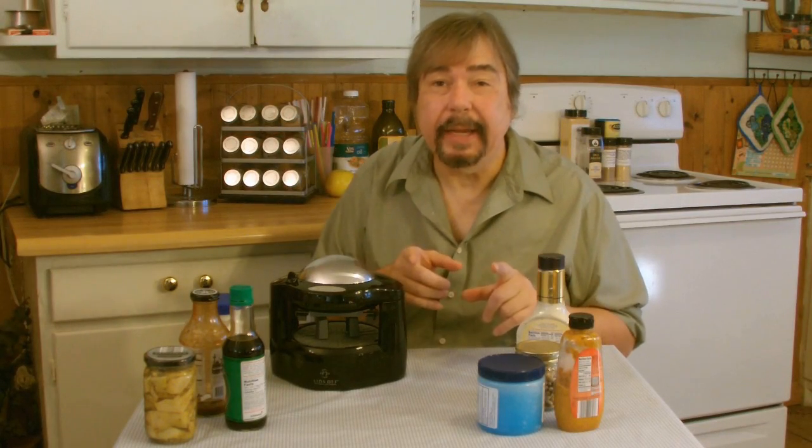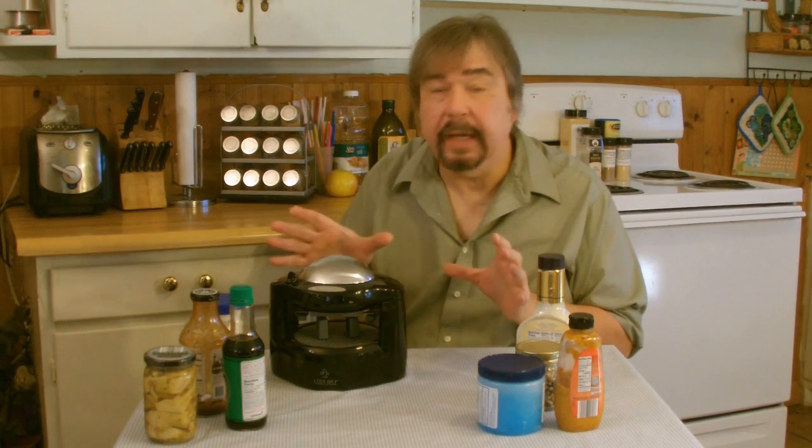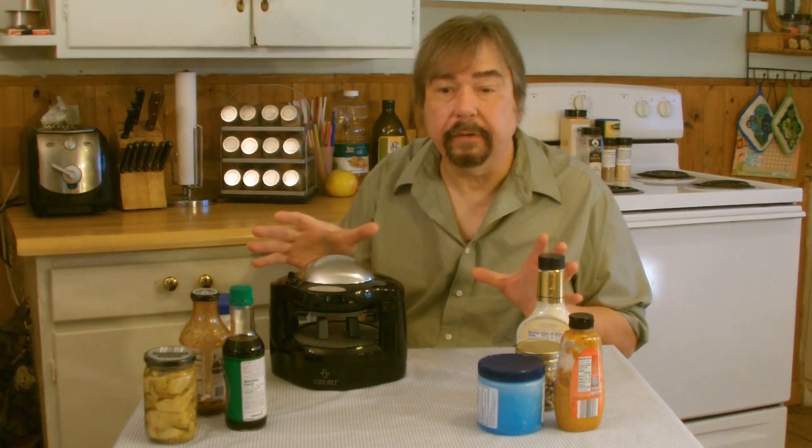Hi there, Dale Wye here, and today we're going to feature the Black & Decker Lids-Off Automatic Jar Opener, model number JW275. This machine is so versatile, it will literally unscrew the lid off of any container you have, and we're going to prove it by showing you that we'll take the lids off of all these containers right here in front of us.